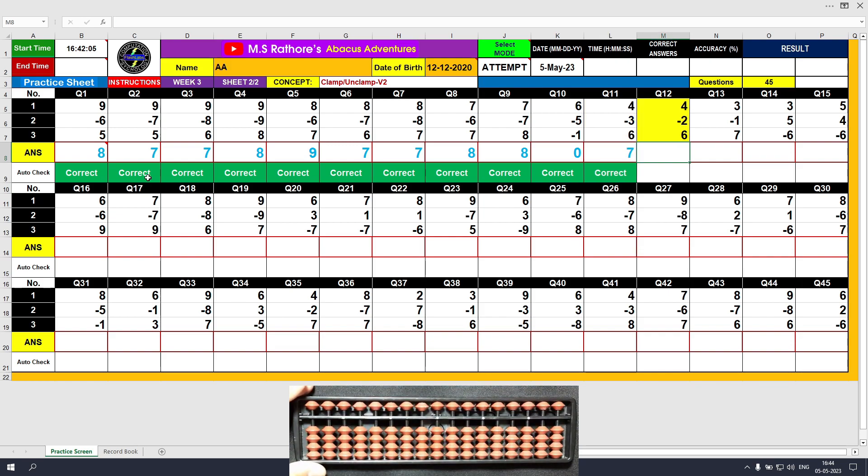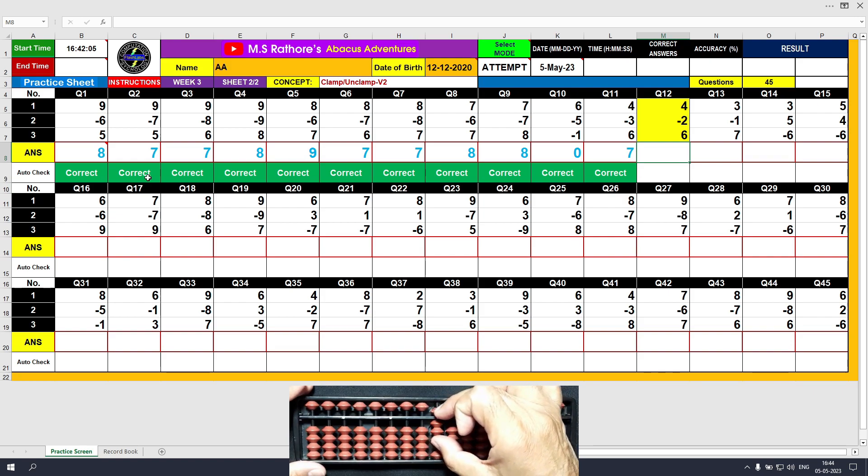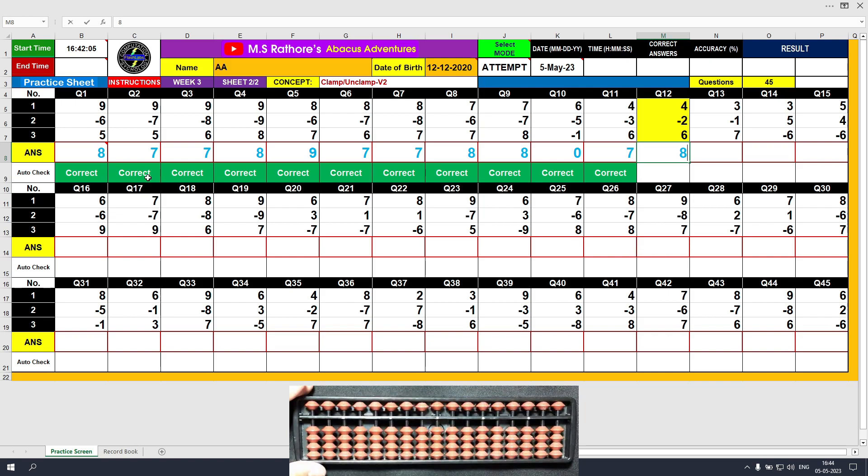Question number 12. Plus 4, the answer is 4. Minus 2, the answer is 2. Plus 6, the answer is 8. Clear and type 8.